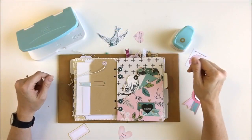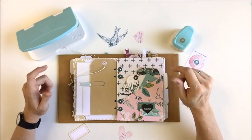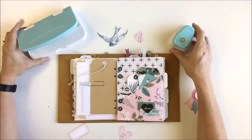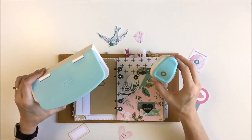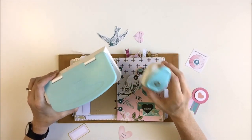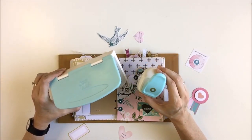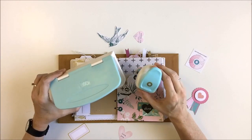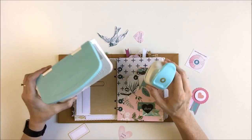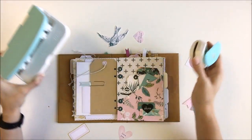Hey guys, it's Allie Dosdall for Scrapbook and Cards Today magazine and I'm so excited to share a project with you today using two of my favorite new tools: the planner punch board and the hole reinforcer punch. These two tools work perfectly together and they're both must-haves for any crafter — planners, school supplies, office supplies, whatever you're doing with paper, you really need these.